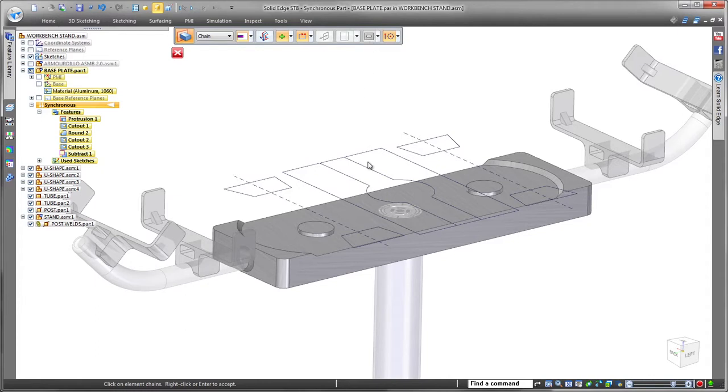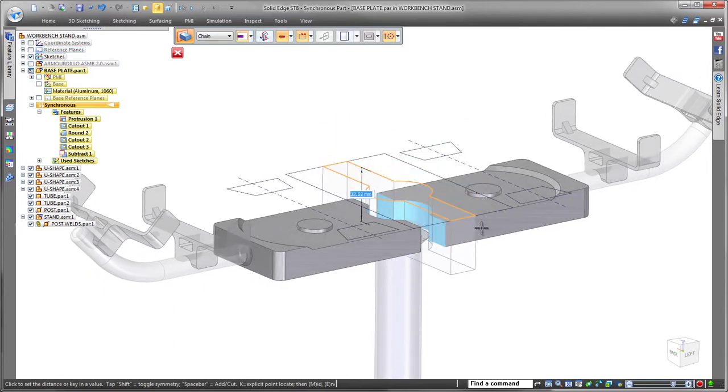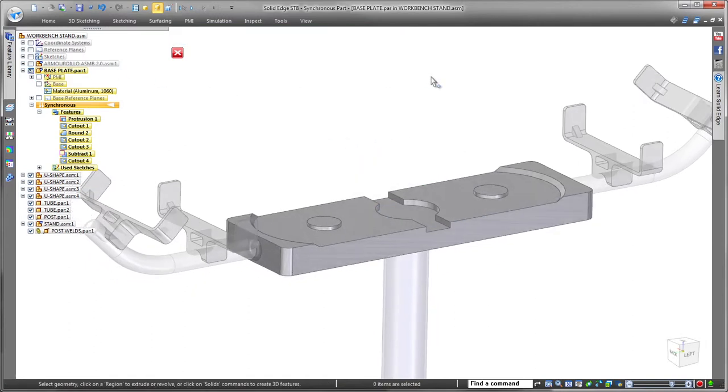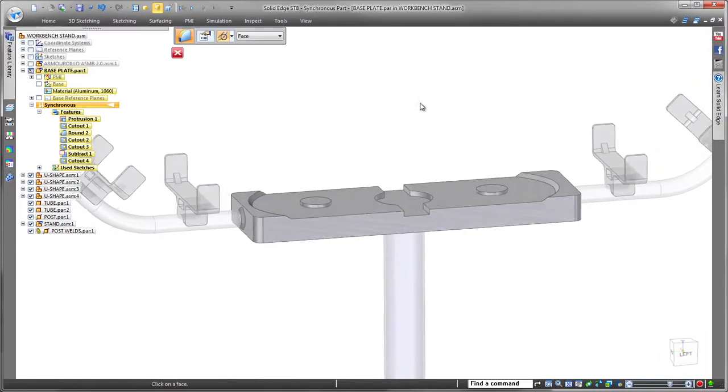Design reuse averts time-consuming and costly model recreation, so we'll make use of geometry already present in the top-level assembly. Watch as we use sketches from the workbench stand to create a relief pocket on the base plate and remove unnecessary features. Finally, we'll add some rounds to remove sharp edges and finish the base plate.